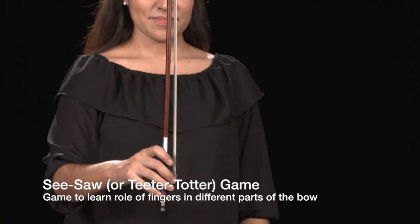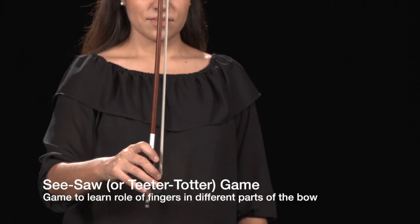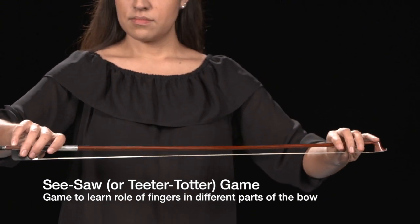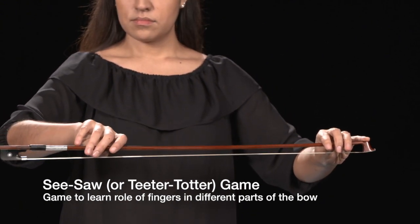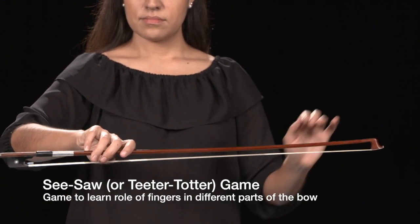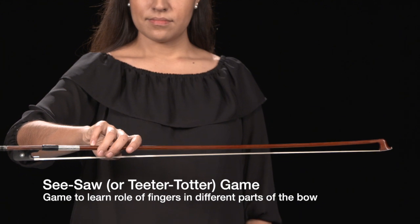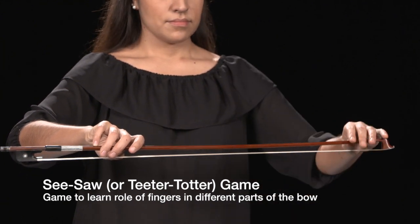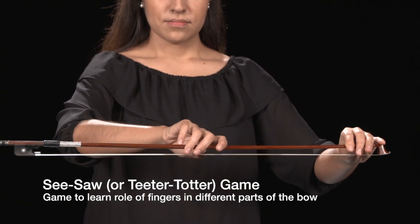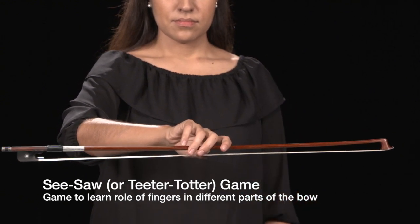A great game for students to learn the role of the fingers in the bow hold is the seesaw. The goal is to keep your seesaw balanced and parallel to the floor. Ask students to form a beautiful bow hold at the balance point, then slide the right hand to the middle of the bow while keeping the bow parallel to the floor.